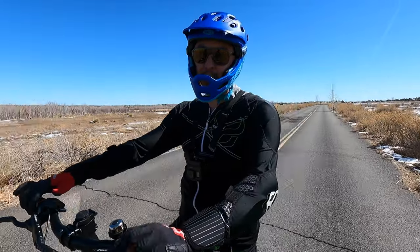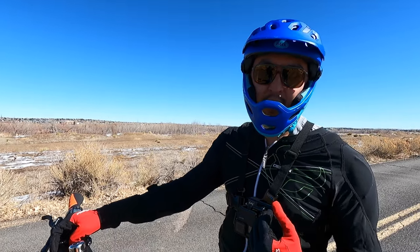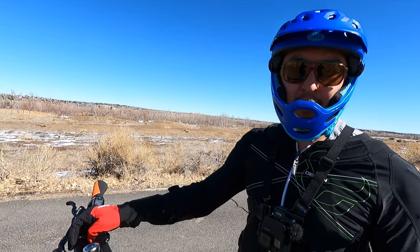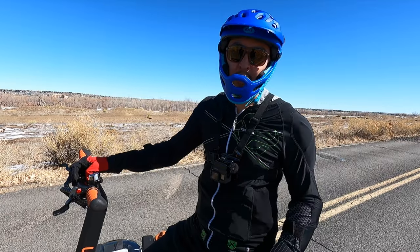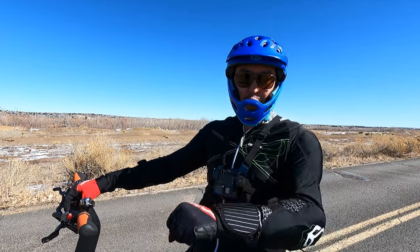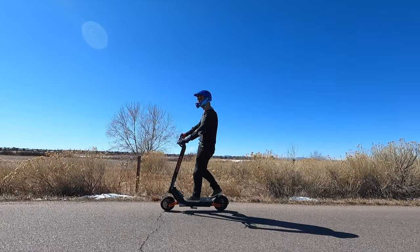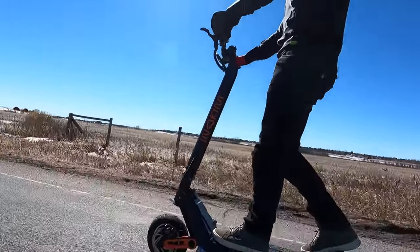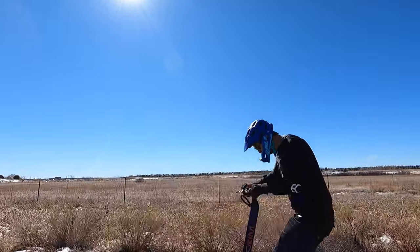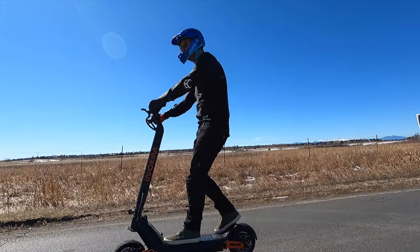There are a couple things about the throttle that are a little interesting. It doesn't really like to sit at a lower speed — you either want to go full speed or lay off of it, so cruise control would be very beneficial. The first gear goes to about 12 miles per hour, second gear up to 20 miles per hour, and third gear up to 40 miles per hour. It's hard to get that feathering, but one thing people will love is it's not the scooter that rips out of your arms as soon as you press the throttle — it has a gradual take-off. This is also nice for wheelies since it feels really stable and really absorbs the shock of coming down.